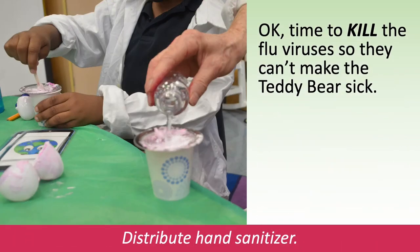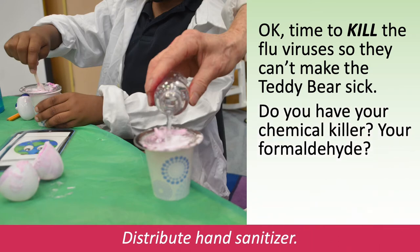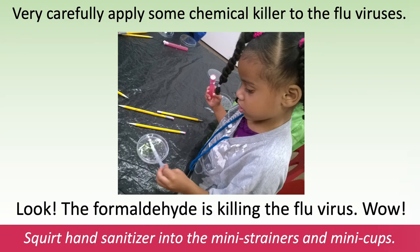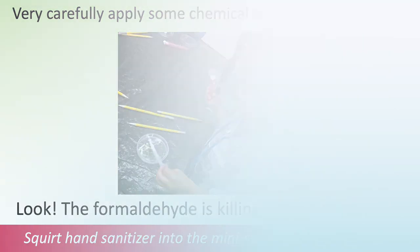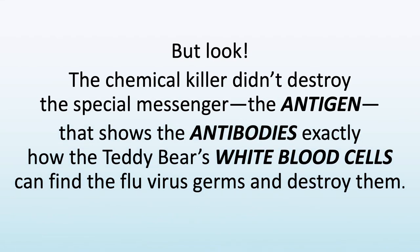Okay, time to kill the flu viruses so they can't make the teddy bear sick. Do you have your chemical killer — your formaldehyde? Distribute hand sanitizer. Very carefully apply some chemical killer to the flu viruses. Look! The formaldehyde is killing the flu virus. Wow! Squirt hand sanitizer onto the mini strainers and mini cups. But look! The chemical killer didn't destroy the special messenger — the antigen — that shows the antibodies exactly how the teddy bear's white blood cells can find the flu virus germs and destroy them.